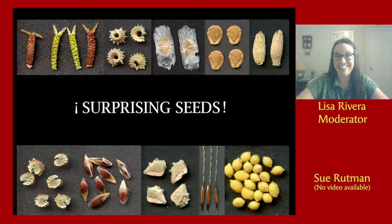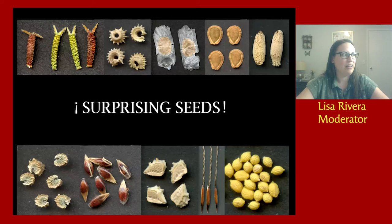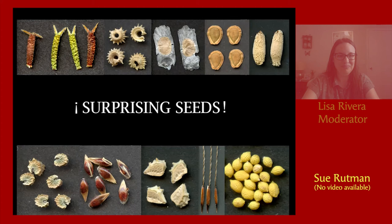I'm pleased to present Sue Ruttman, who is presenting on Surprising Seeds. Sue is a member of the Tucson chapter and has been a botanist in Arizona since 1983. From 1986 to 1994, she was the Endangered Species Botanist with the U.S. Fish and Wildlife Service, and then worked 19 years at Organ Pipe Cactus National Monument. She retired in 2013 and co-authored The Flora of Southwestern Arizona with Richard Felger. Her presentation highlights her work scanning plant parts. Go ahead, Sue.